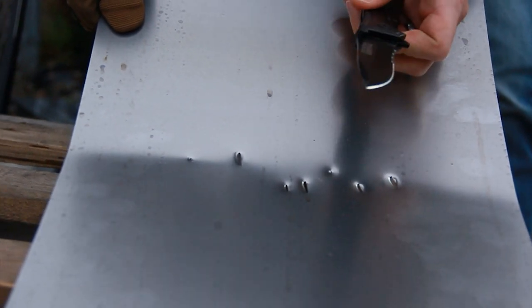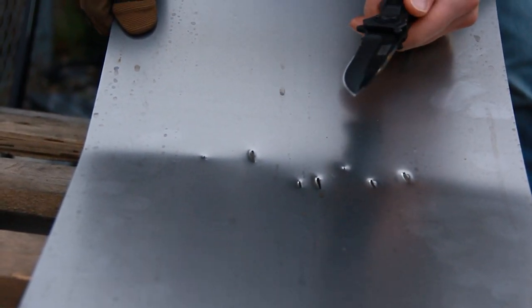We gave that some good puncture wounds. The tip is still intact — made it through on most of the stabs.